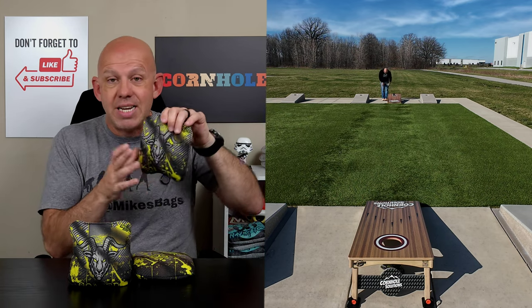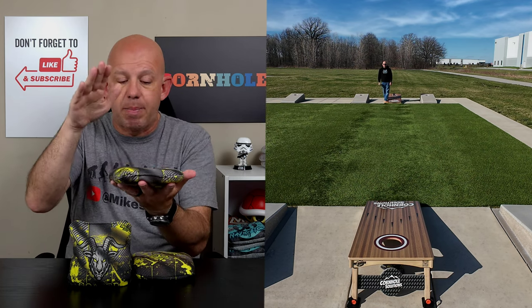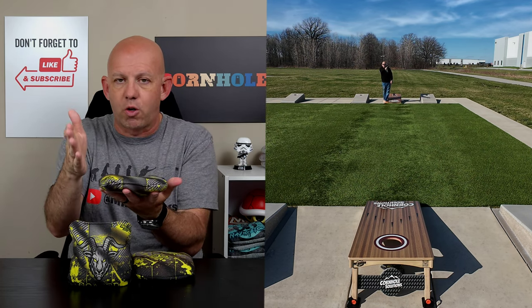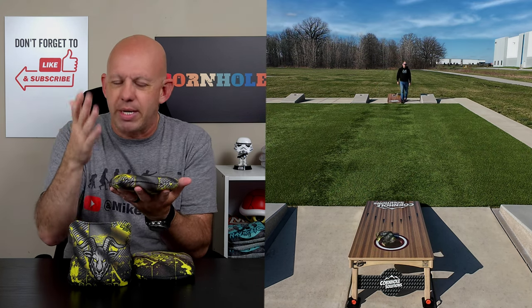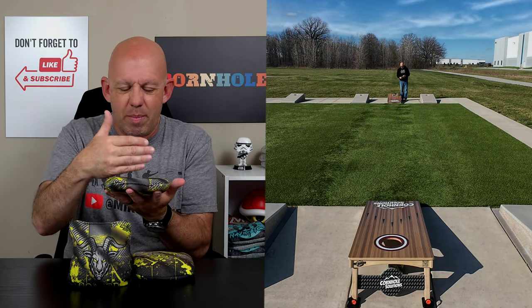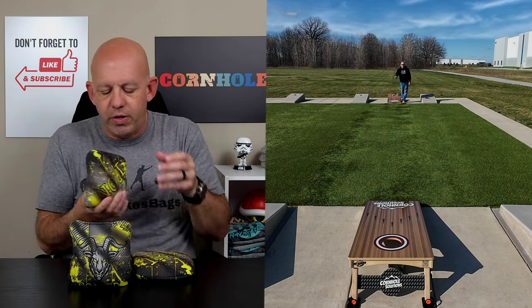We're looking at about a 6 to 9-speed on these Irons. The template on these is a medium template bag, but it's on the larger side of medium — almost a large template, but not quite there. My measurements put it right at about 6 inches, so it's not quite large, but it has a larger feel to it.